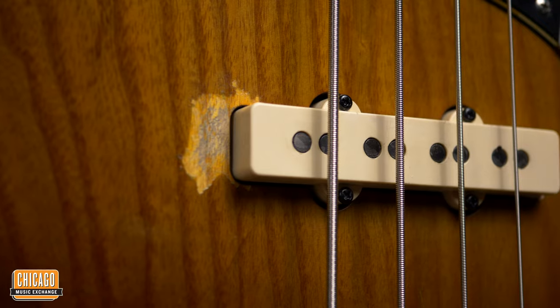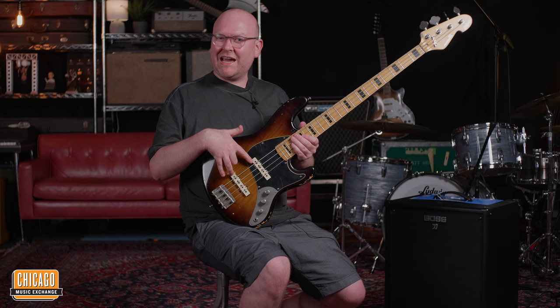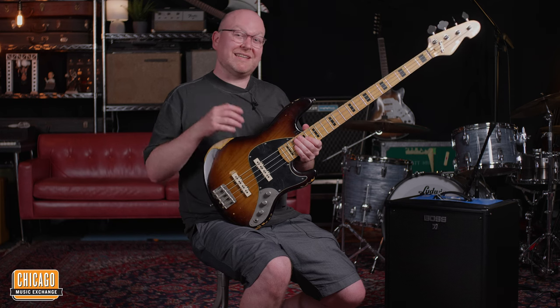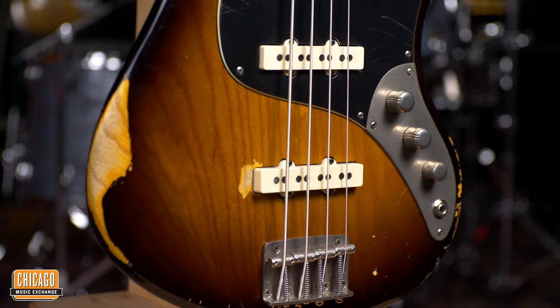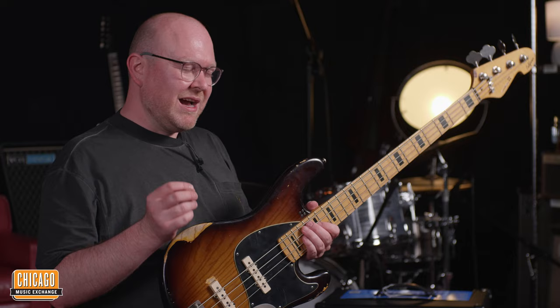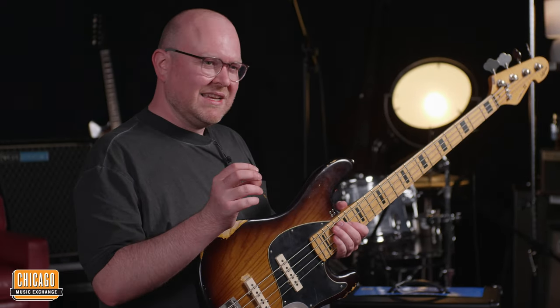One thing we definitely need to address here are the pickups, because that's kind of the most special thing about this bass. These pickups are hand-wound in Germany by a guy called Andreas Kloppmann, and this guy has an incredible collection of vintage pickups from Fender and Gibson — mostly guitars. He's a guitar guy, and his hobby for many years was to replicate as authentically as possible these vintage pickups. I've never tried anything else that succeeded so well in this realm.